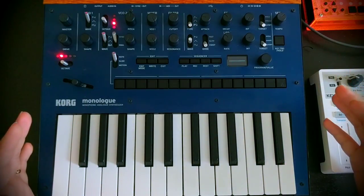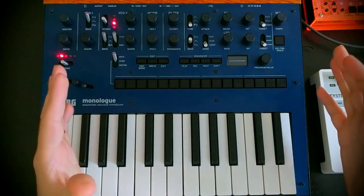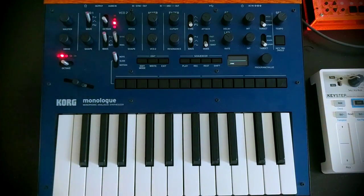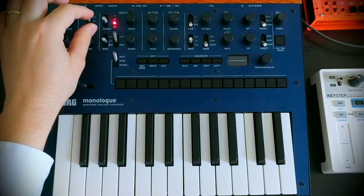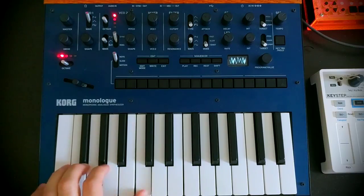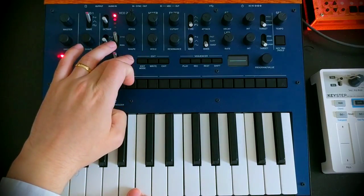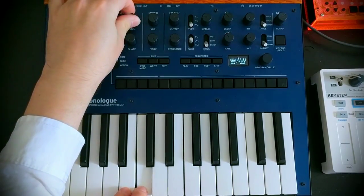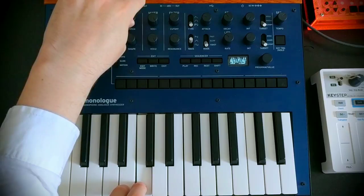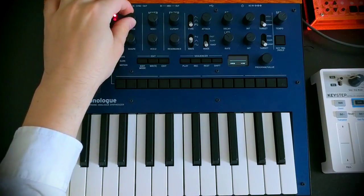The other way that we can get vocal sounds on the monologue is by using sync mode on VCO2. I will do a video explaining what oscillator sync actually does since it's my namesake. What I will say is that if we use sync mode on oscillator 2 and switch its wave shape over to triangle, this is how we get some really interesting vocal sounds — it tends to happen more in the higher octaves. The way we get vocal sounds using oscillator sync is by changing the pitch of the synced oscillator.